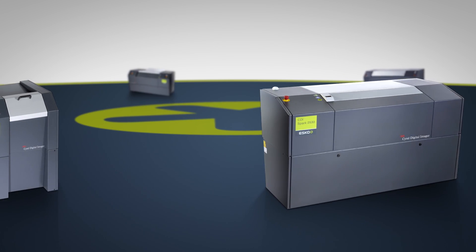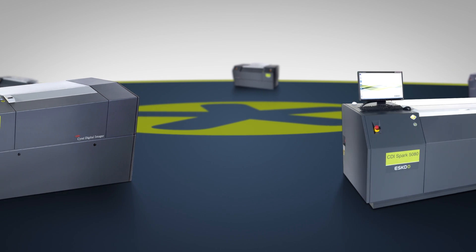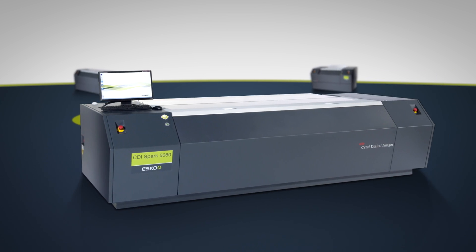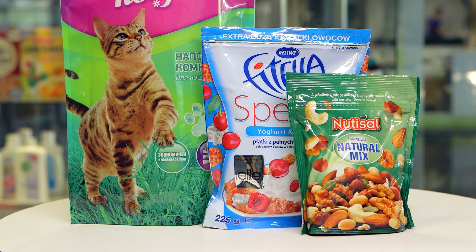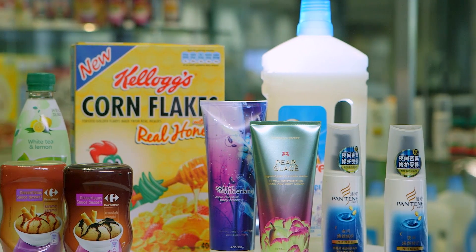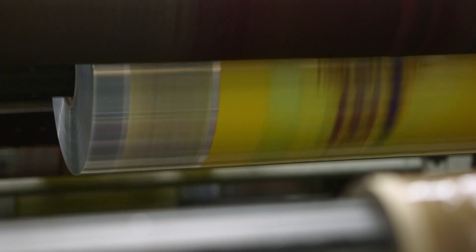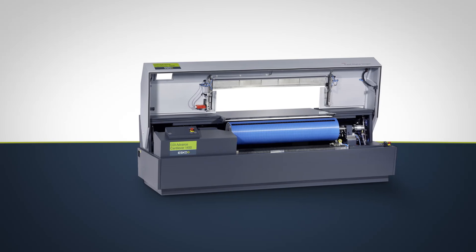ESCO's CDI series of Flexo plate imaging devices covers all Flexo and letterpress printing applications, including labels, flexible packaging, corrugated, or can decoration. There is a CDI designed for all digital Flexo plate types and sizes. Flexo sleeves used for endless printing are also imaged with the cantilever CDI.